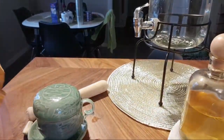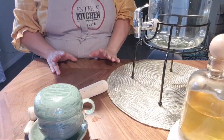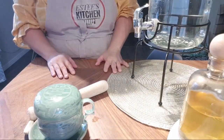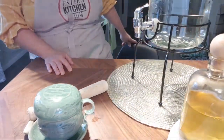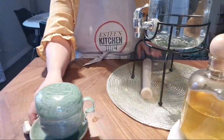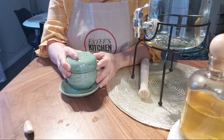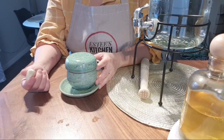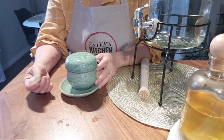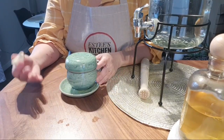Hi guys, good morning! A lot of you have been requesting this video, so I'm going to fulfill your wish today. It's Sunday morning and we are making garlic water. This video has been going viral for the past one or two weeks, and a lot of people have been searching for it. Some of you gave me constructive comments asking me to redo this video.